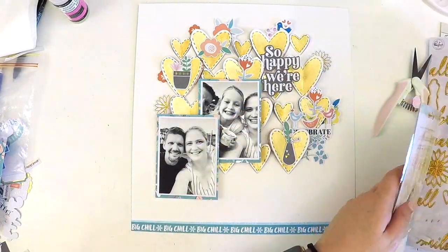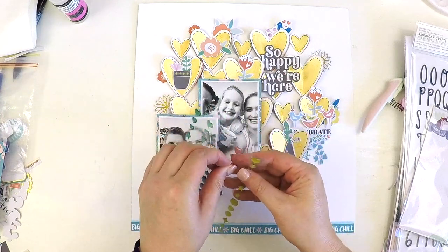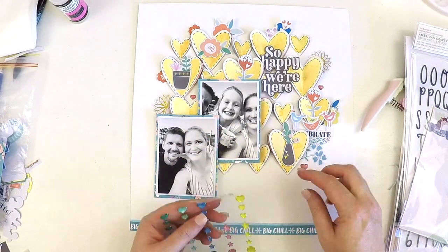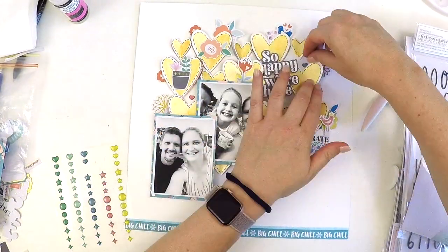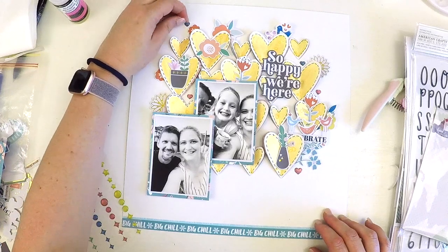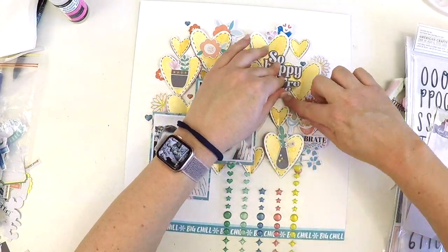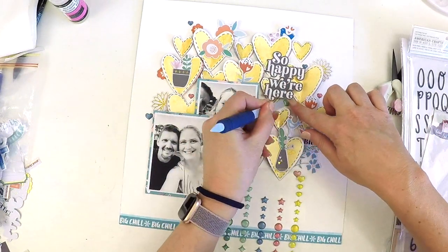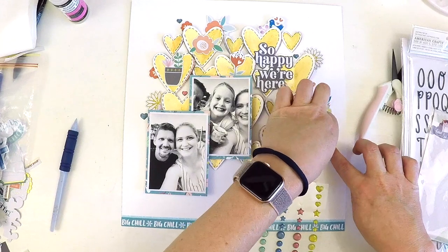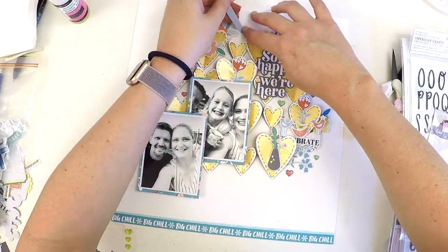This layout actually came together really quickly. I'm now going to add some absolutely cute little glittery enamel shapes — I think they're enamel hearts. They were a bit fiddly and I was getting finicky about positioning, but we get there in the end. They just filled in those little gaps and made it a little bit more feminine, sweet, happy, and playful — which is really what I wanted. They're gorgeous, glittery, and sparkly — just cheeky little hearts that perfectly finished off the layout and freed me up to think about journaling and where I'm going to add it.